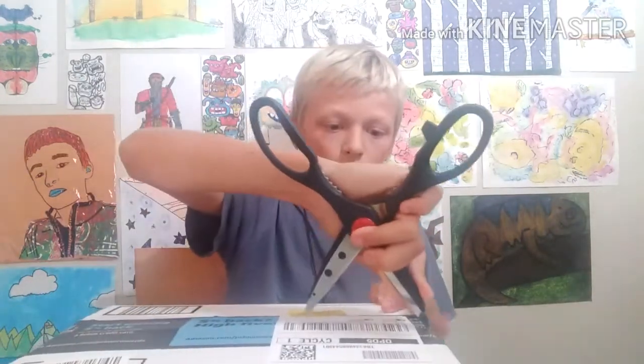Hey guys, welcome to David's Drawings. I'm David, and today I'm going to be doing a Copic marker review. I got these Copics and I'm going to unbox them — let's unbox them real quick.